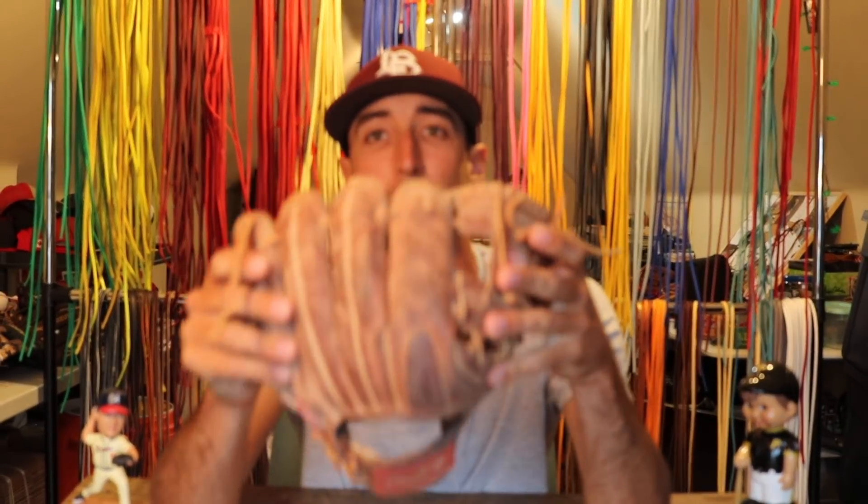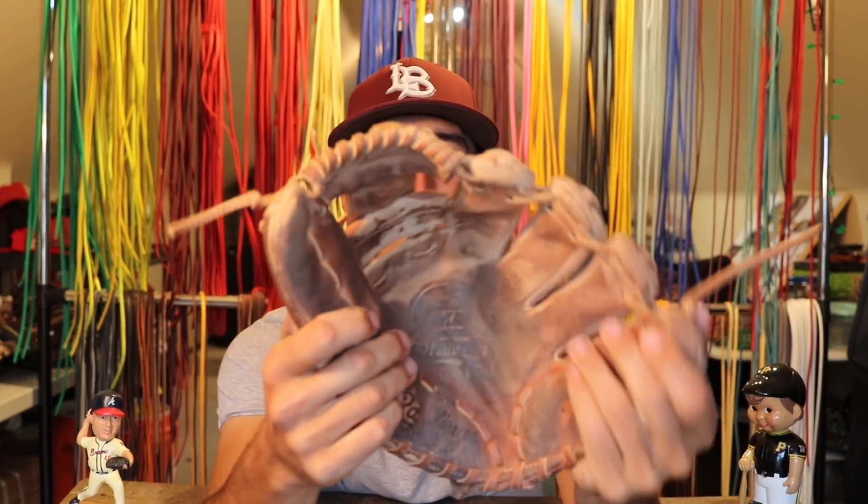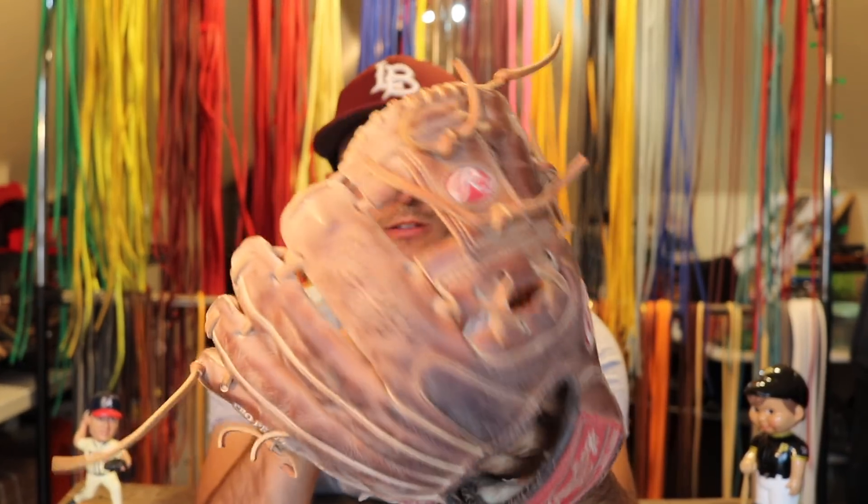Hey, what's up guys? So in today's video we're going to be talking about tightening your glove and also cleaning it up. Because as you can see, this is my game glove and it's a little loose in the fingers. And it's looking a little dusty right now, just a little crusty and gross.